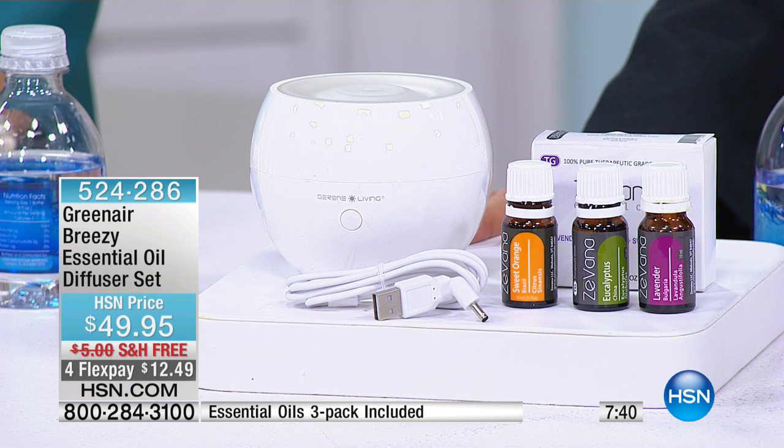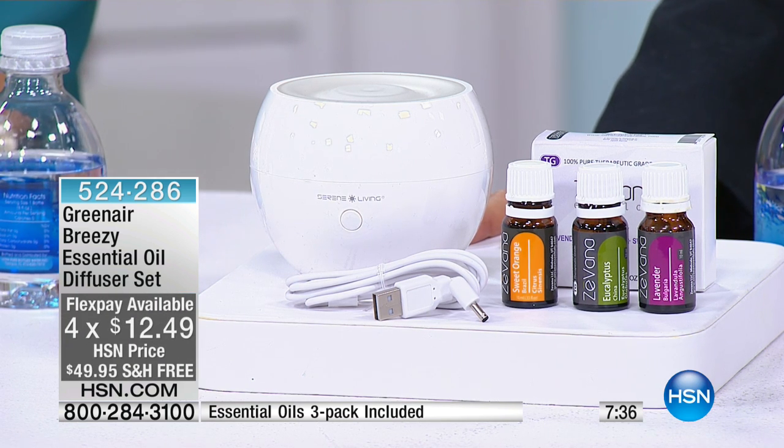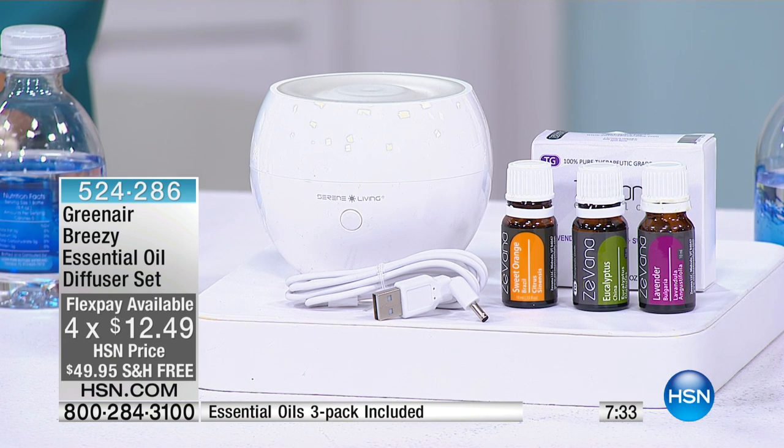This is something you can give to anyone — it's a great gift idea. There's also a Four Flex pay option: four payments of $12.49, making it even more affordable.